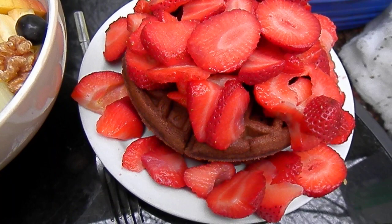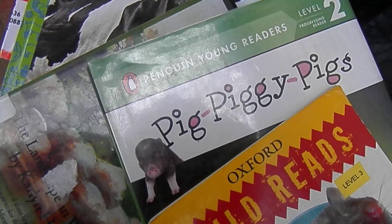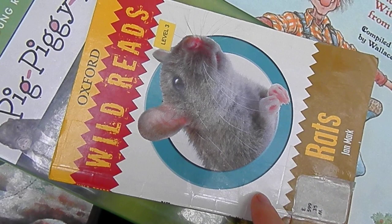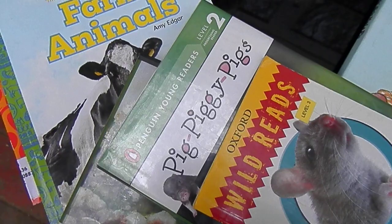I'm going to talk about pets, farm animals, pig, piggy pigs, rats, and Grandpa Greg Had a Pig. I wanted you to be able to see the rats title. Otherwise that's the order I'm showing in, and I'm going to be talking a bit about the landscape and watercolor I'm doing right now.